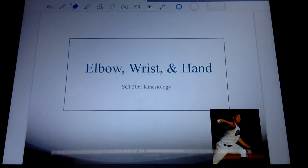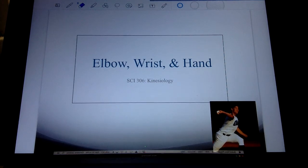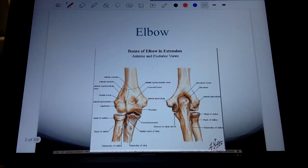Welcome back after spring break. Your mind should be free and clear and rested. It's not going to be long before we get to the end of the semester, so let's get our thinking caps back on. We're going to start with the elbow, wrist, and hand. As always, I'm going to be following along with the notes, so it's always helpful to have those in front of you. We start with some main characteristics of the elbow, wrist, and hand. Let's first talk about the elbow.